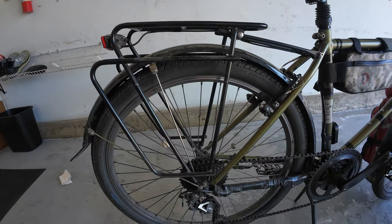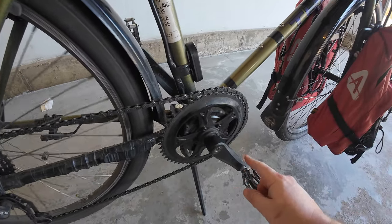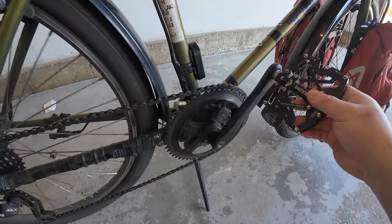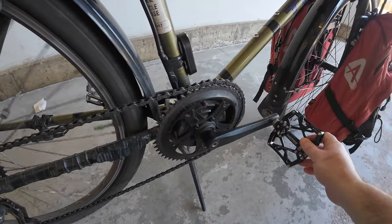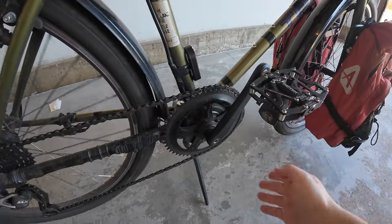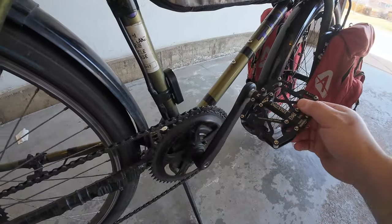The way the mid-drive works: pedals and motor rotate the same direction, but the actual crank freewheels, so when you let off the throttle you can coast just like a normal bike. There's also a freewheel at the rear. I don't use the throttle much — mostly when coasting or taking a break. On long 60-mile stretches, instead of stopping I'll use the throttle for a couple of minutes while standing up, stretching my legs, or relaxing.